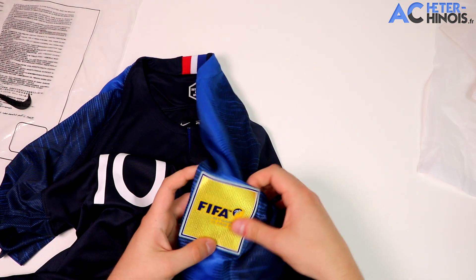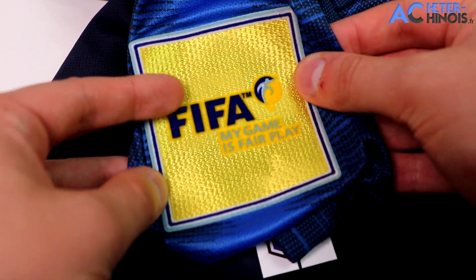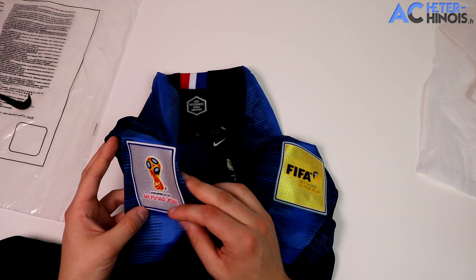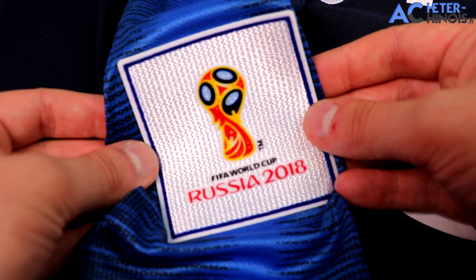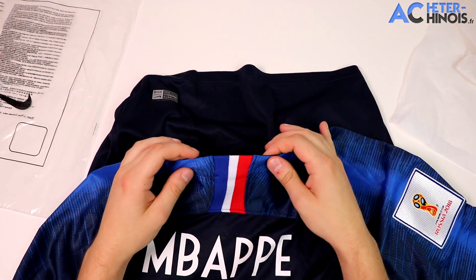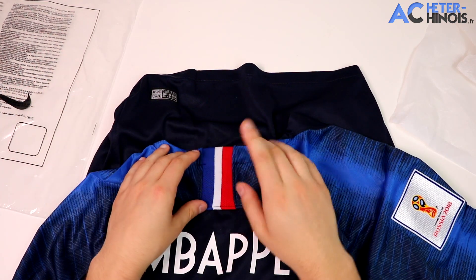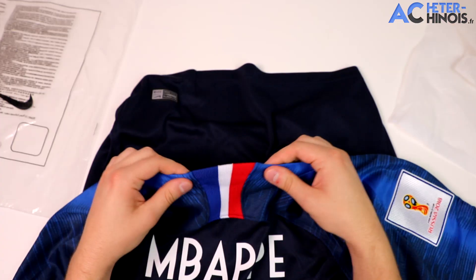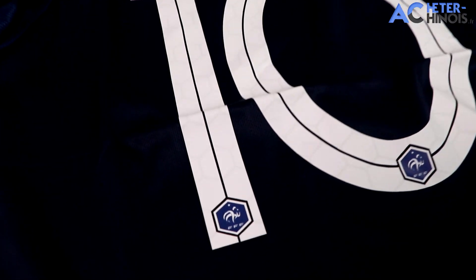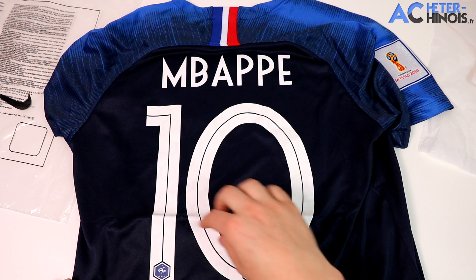En bas du maillot, on retrouve l'écusson authentique Nike brodé. Sur les épaules, j'ai fait mettre les patches officiels de la coupe du monde : « FIFA My Game is Fair Play » d'un côté, et de l'autre le patch de la coupe du monde Russie 2018 — très joli et très bien fait. Au dos, dans le col supérieur, on retrouve le rappel du drapeau de la France, bleu blanc rouge légèrement élastique, avec le flocage Mbappé et le numéro 10, son numéro officiel pour la coupe du monde. On voit aussi les petits écussons FFF en bas avec de petits hexagones rappelant la France.